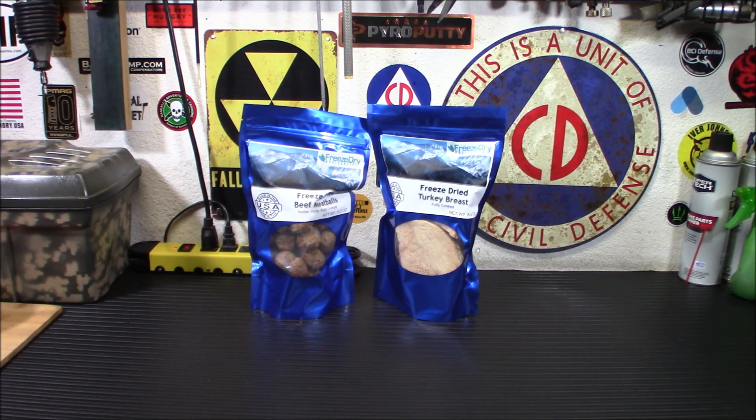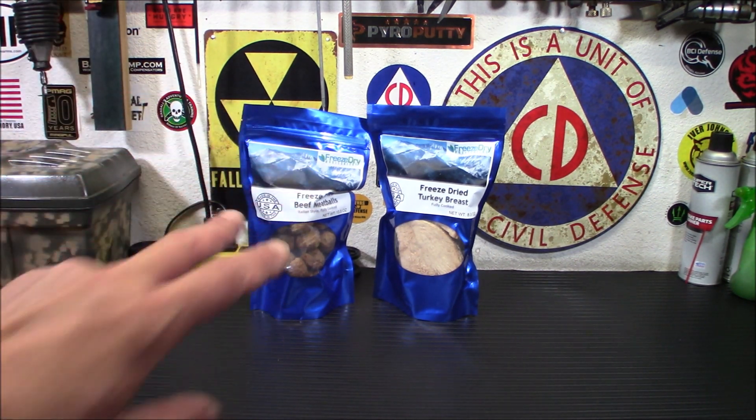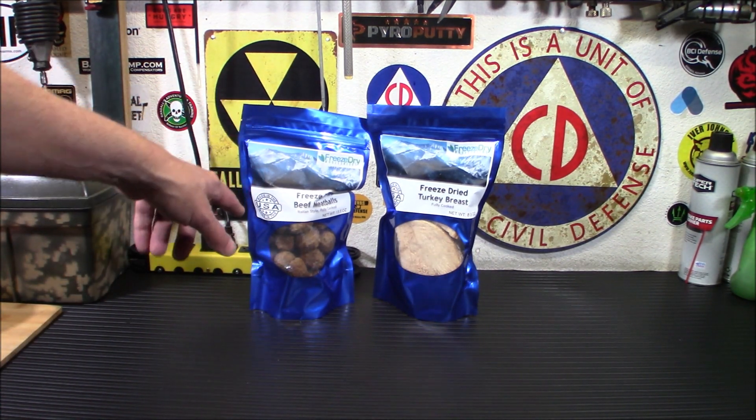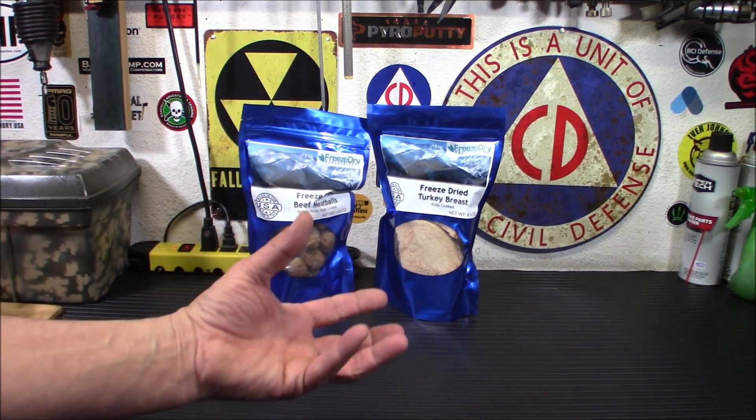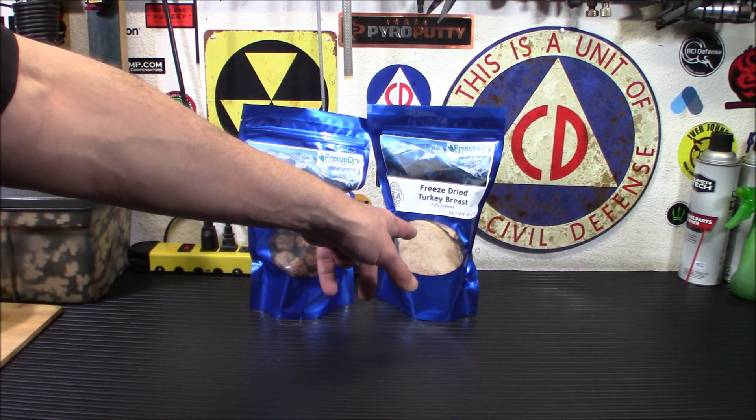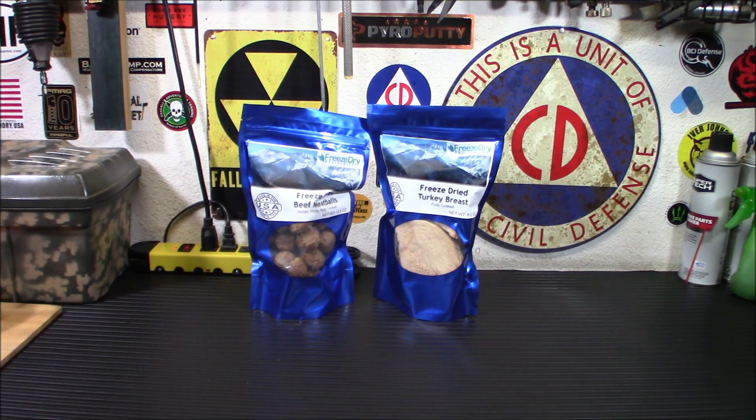Basically what I want to do is give you an idea of how this stuff hydrates and what it tastes like once it's cooked — we can do that with just a simple taste test without cooking an entire meal. I'm going to explain the hydration process for these because they're both different. This one requires hot water, so we're going to heat up some water, put the meatballs in and let them hydrate. This one requires cold water, so we'll give that the cold water it needs. Let me get my stove over so we can heat up some water for the meatballs first.